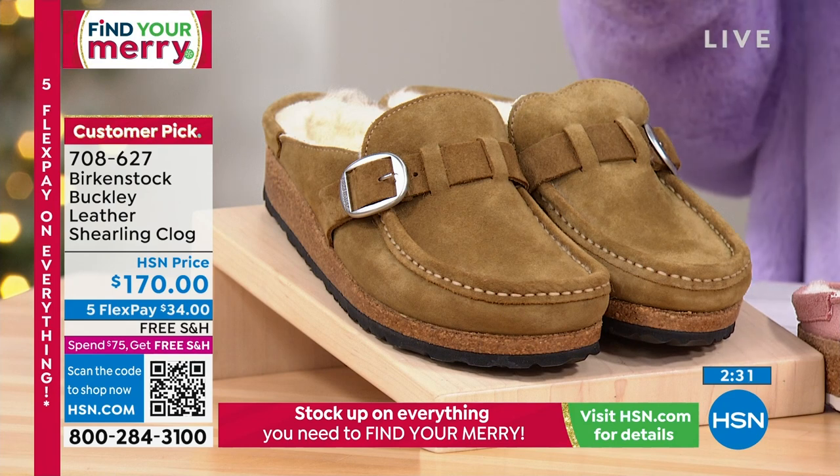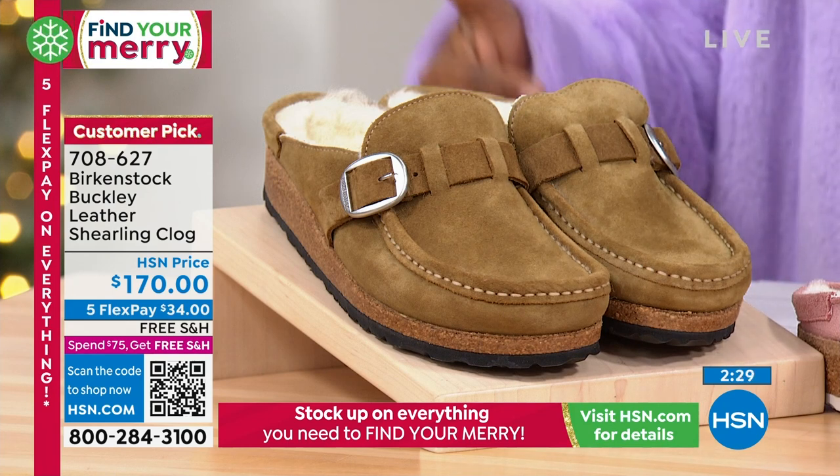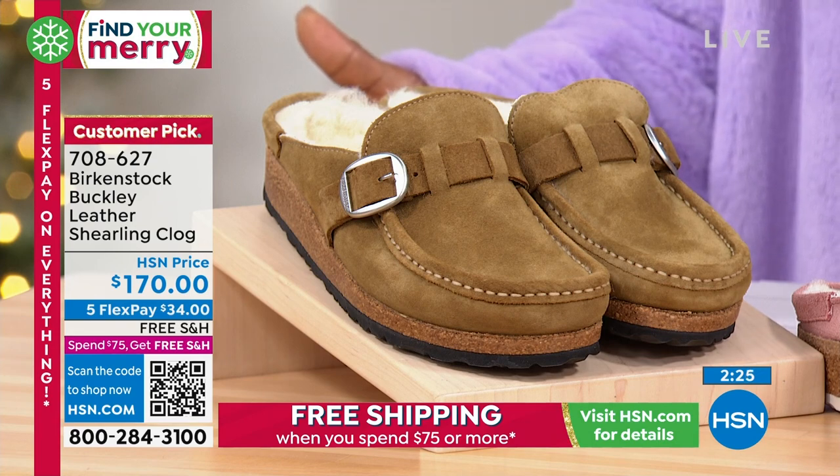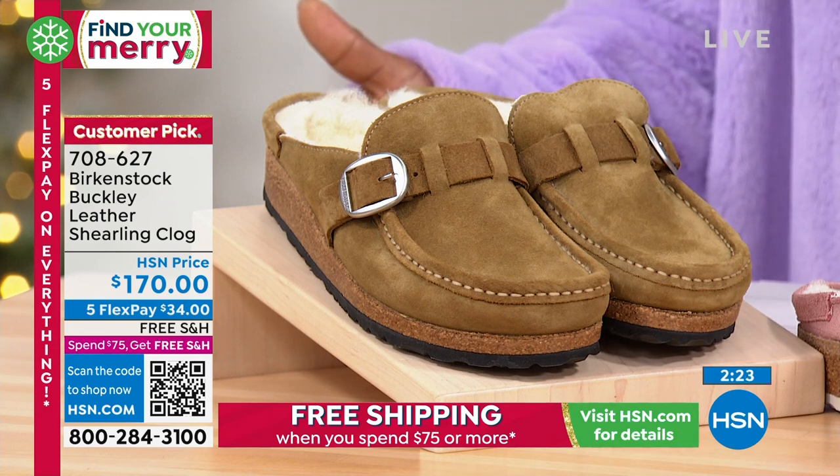If you're just joining us, when you're shopping sizing you're looking at dual sizing: 5, 5.5, 6, 6.5, 7, 7.5, 8, 8.5 through 11, and 11.5.